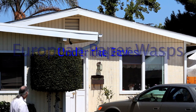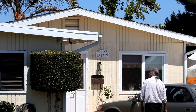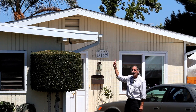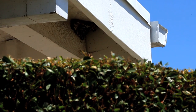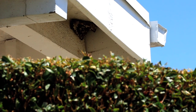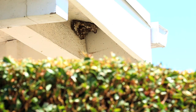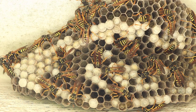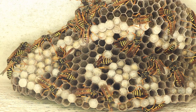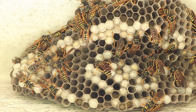European paper wasps under the eaves — they're right up there. I'm going to open up the camera so that you can see what they are. It's about five f-stops that I've opened up so you can see them up there, and a little bit closer you can see there are a lot of wasps.